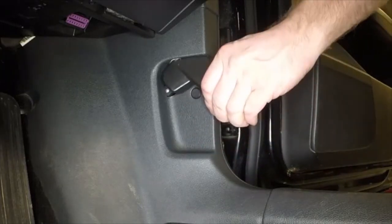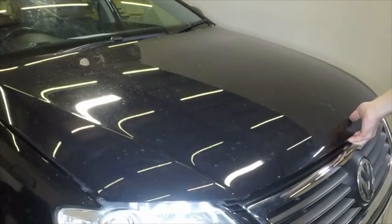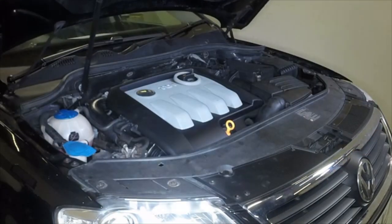Pull the bonnet release lever located on the driver's side kick panel. Lift the bonnet safety latch and raise the bonnet upwards.